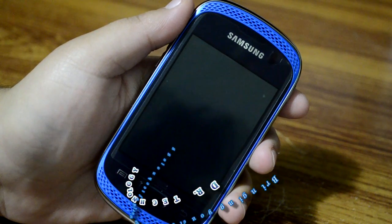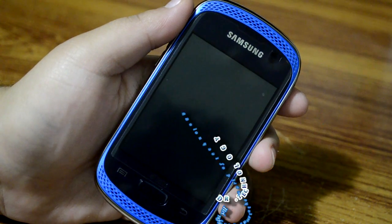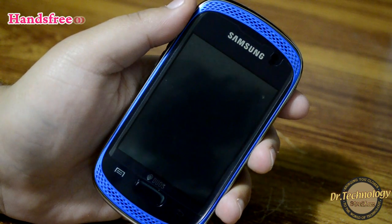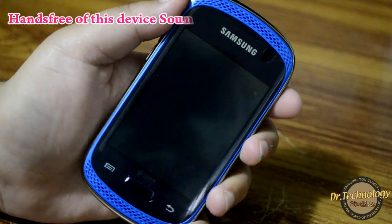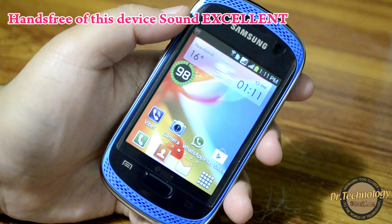Assalamu alaikum, what's happening guys, welcome to Dr. Technology Reviews. Today what I have with me is a Samsung Galaxy Music Duos, and this is a new budget phone by Samsung. It has Ice Cream Sandwich on it, and I have already unboxed this device.